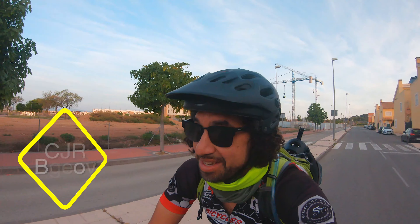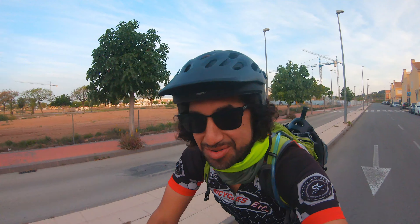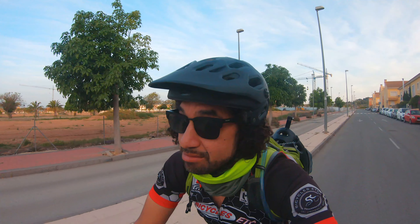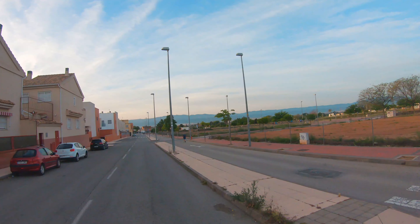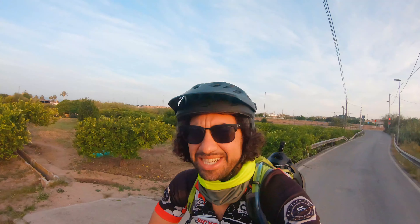Nomads, welcome back! Finally out on the bike again after this quarantine — well, we're still on quarantine, just a little bit different. Check it out, let's test this new rig right here. We're gonna head out way over there to the mountains, so let me explain — this is kind of interesting.